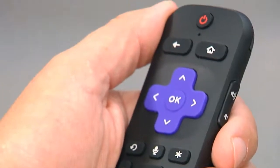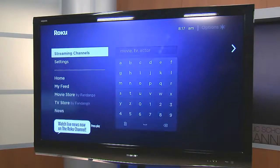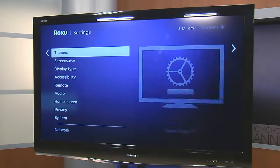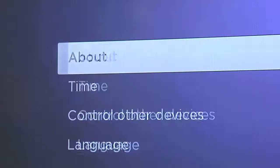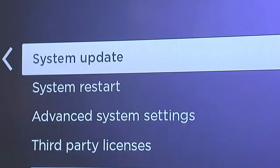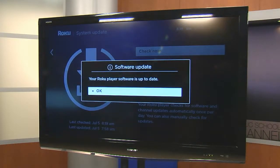You'll then need to update your Roku to reflect the change. Power on your Roku device. Go to Settings on the left side of your screen and click OK. Then scroll down to System and click OK. Scroll down to System Update and click OK. Select Check Now. Your new update will be installed, then click OK.